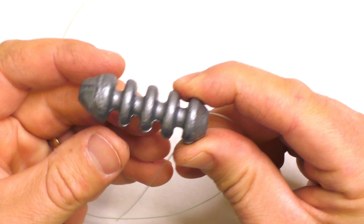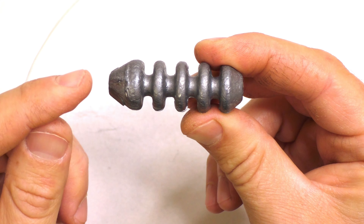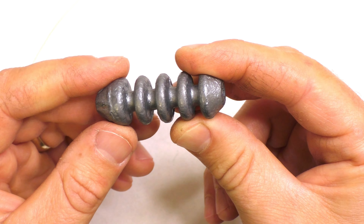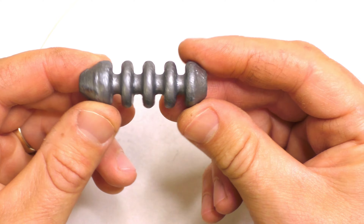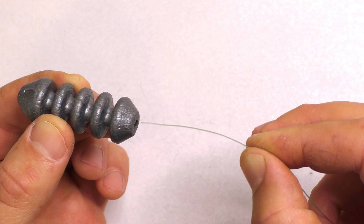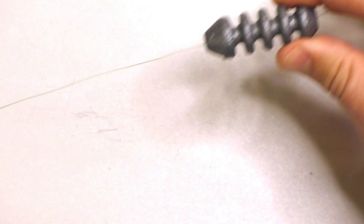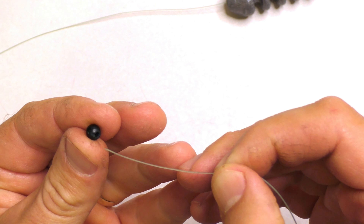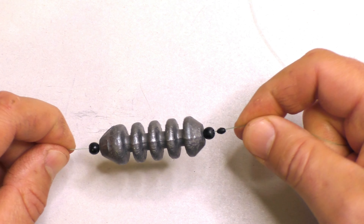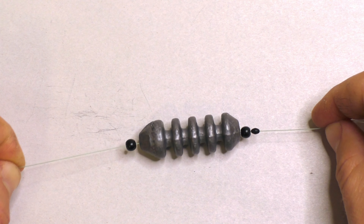Next is the feeder sinker. The two ends look slightly different — one end is slightly larger — and I like to put the larger end toward the hook so there's a little more weight nearest the hook to improve the bolt effect. Thread the main line through the lumen of the sinker and slide it up. Then the second bead goes on the main line. So what we've got so far: bobber stop, bead, feeder, bead — and only one more step: the hook link.